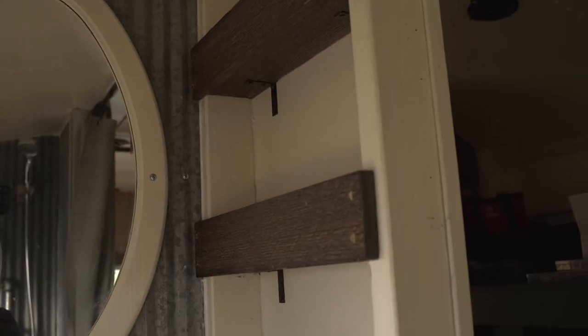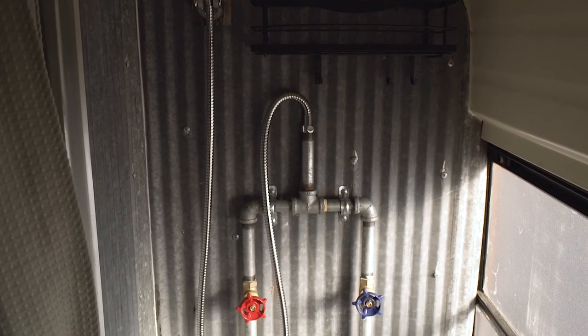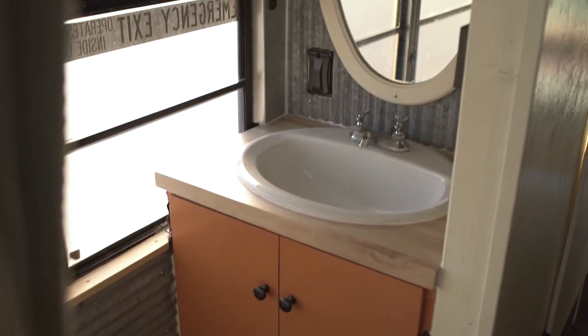This is a fully functioning bathroom. You have your Dometic toilet, you have a shower, and underneath the sink you have some more storage.